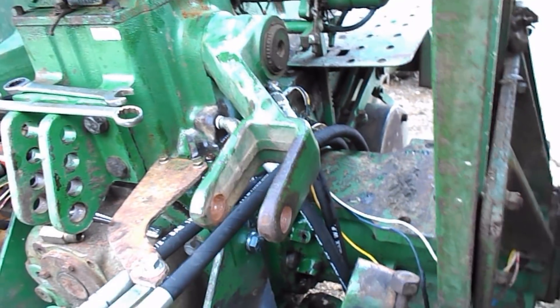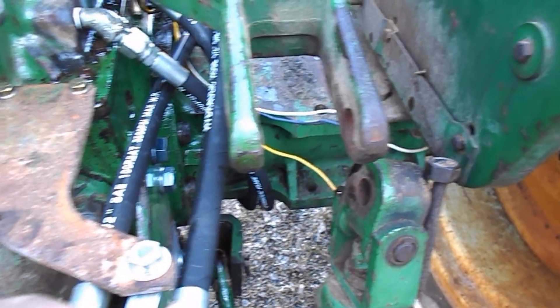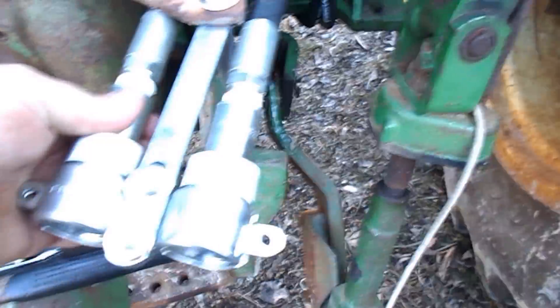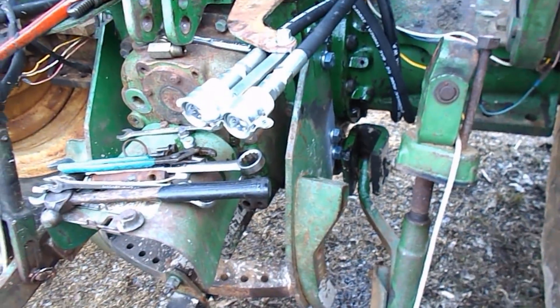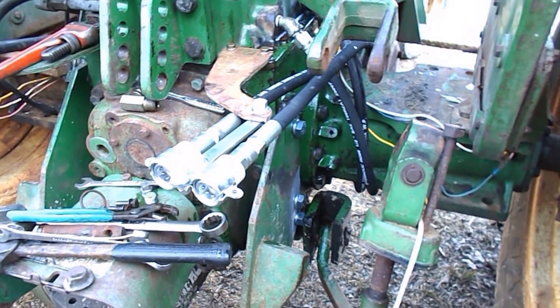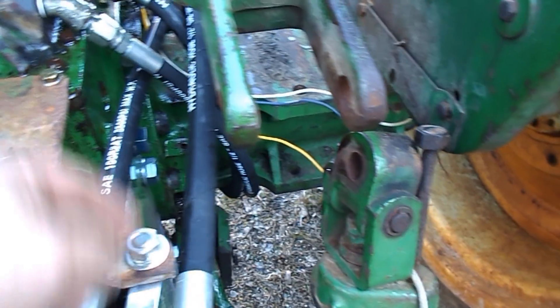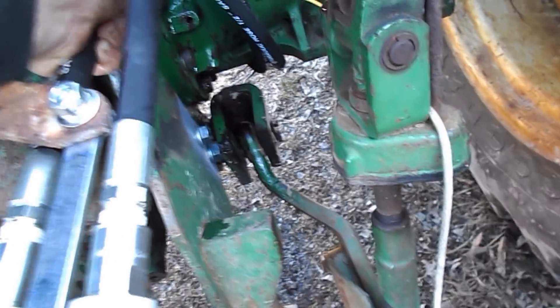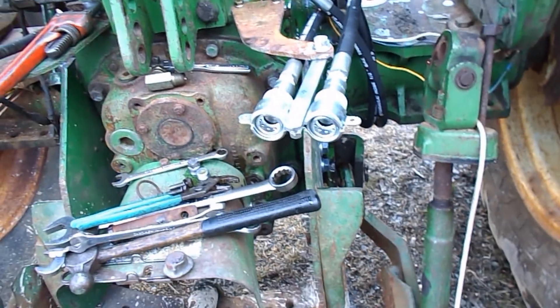Well, after a lot of rigmarole and fighting, I'm not happy with this. I do not like that being that close. These are not completely tight yet but they're snugged up enough to where they've got a little movement but not much — these are tied against each other. I'm not particularly liking this setup. I may have to shorten this, drill another hole in it, because this hose has got flex to it. I don't know, I'm not happy with it.